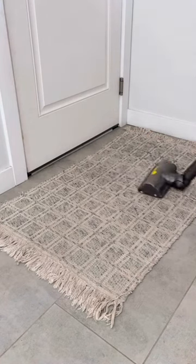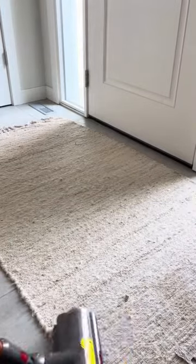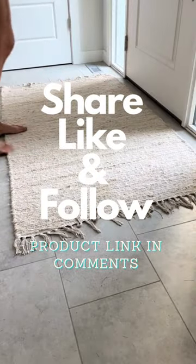I can even vacuum over them now on full suction and they don't move. I am so impressed by these — I'm going to buy some more for each bathroom in our house for our shower mats.